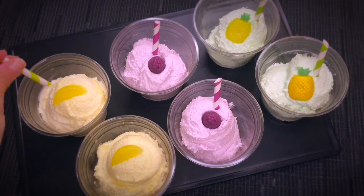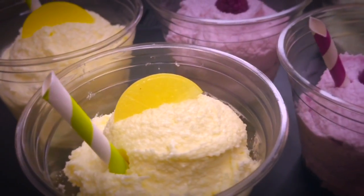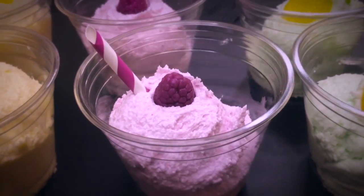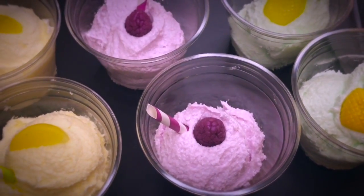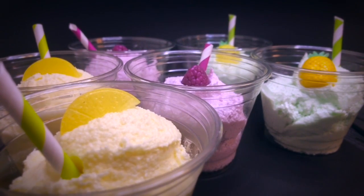There are many other skincare DIYs here on my channel that you can check out as you can see on the screen. If you like this video please give it a thumbs up and consider subscribing if you're interested in other soap making videos or skincare DIYs. Also hit the notification bell so you don't miss anything. I hope to see you around here very soon for another video, and in the meantime I wish you a wonderful day — bye bye!